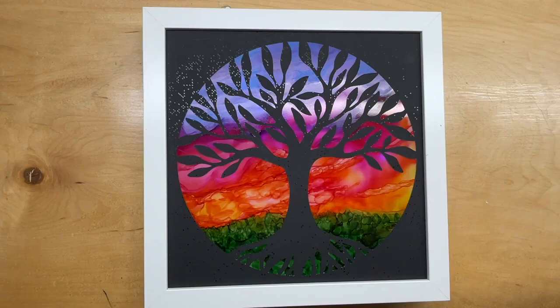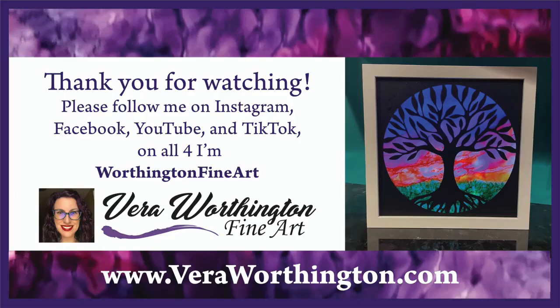Thanks so much for watching today. If you've enjoyed my presentation, please follow me on Instagram, Facebook, YouTube, and TikTok — on all four platforms I'm Worthington Fine Art. Please also check out my website, theraworthington.com. Thanks so much, bye!